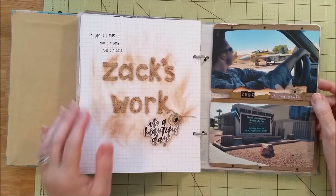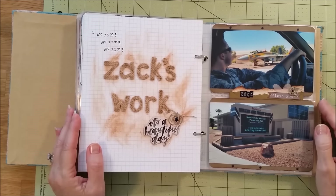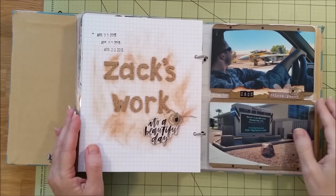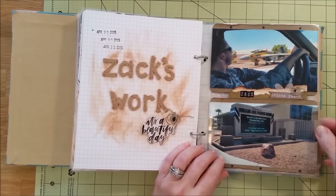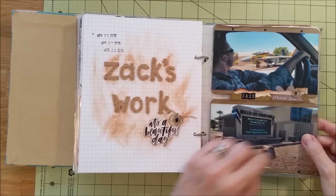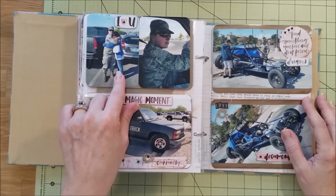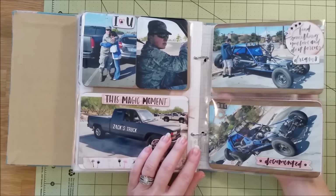My son took us for the day to see where he works — we went on Nellis Air Force Base and saw the fighter jets he works on since he's an aviator technician. I distressed this page to make it look like dirt since it's all desert and dry. I wrote 'Zach's work' and 'it's a beautiful day.' Here is him and his truck. I also did a little mountain embellishment and wrote Zach. We saw his first real vehicle that actually runs, and I love this picture of us hugging. He also has a dune buggy he uses out in the desert with his friends.